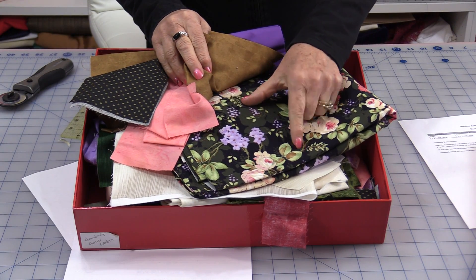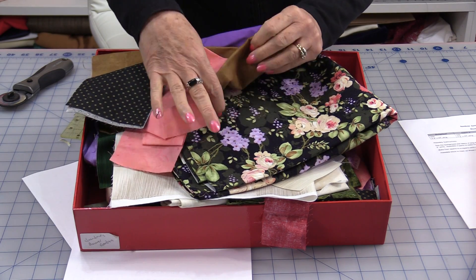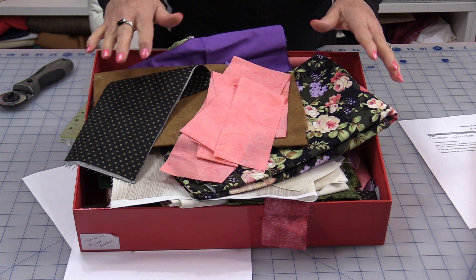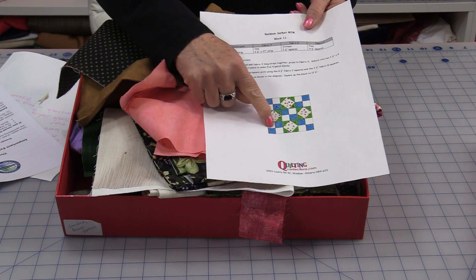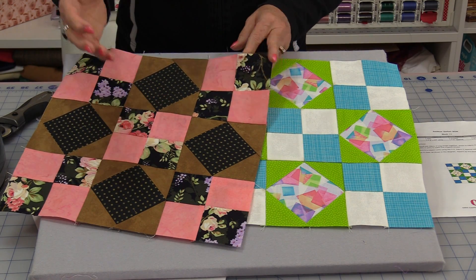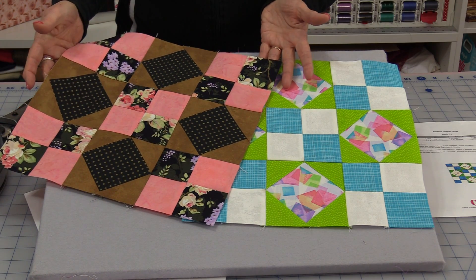For the scrappy variation, I'm going to start with my background fabric and pull in the scraps — a brown, a polka dot, and a pink. I'm going to follow the directions exactly the same. The pink and the black I'm going to do as the four-patch, and the browns for the squares. Identical sizes, identical pattern, but it really doesn't look identical at all.